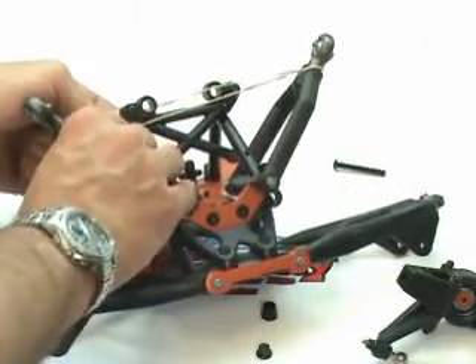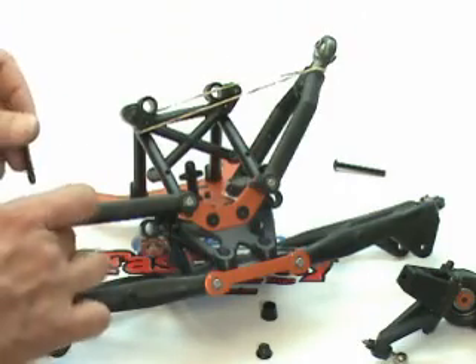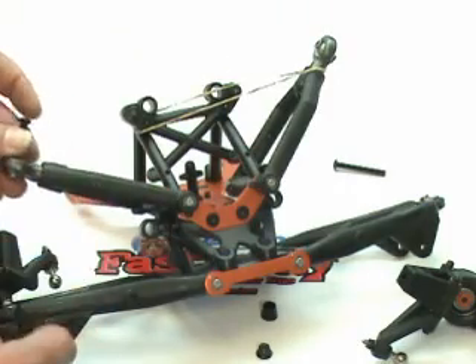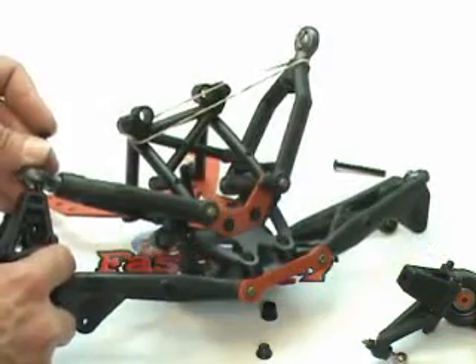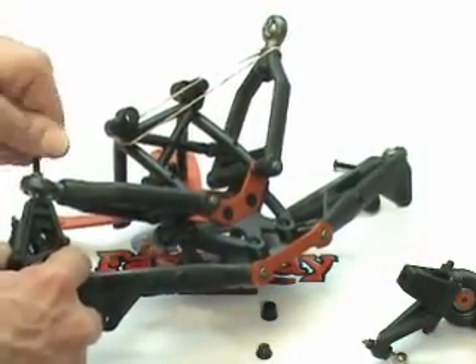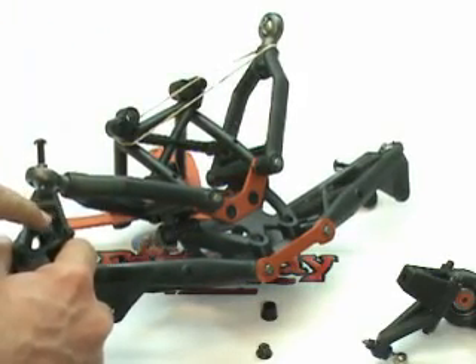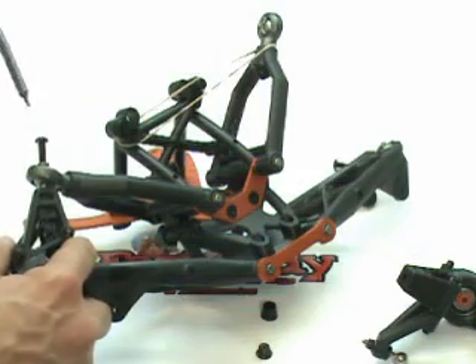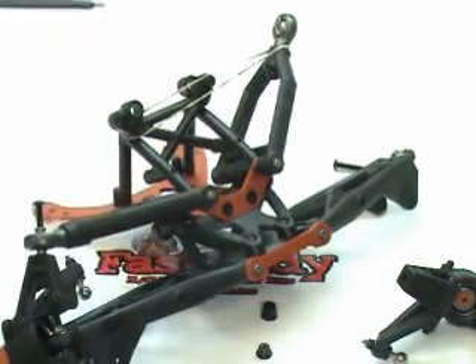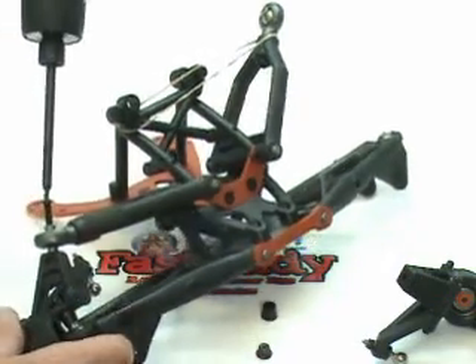I'm going to remove my rubber band and put it over there to keep the other one from flopping around. I'm going to grab the shorter of the two bolts, put it through, drop it down, and screw it in. Remember we put those little bolt holders in on the last page, and that has our retaining nut in it. So we're going to go ahead and tighten this bolt down.